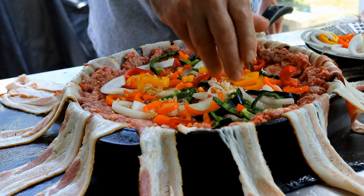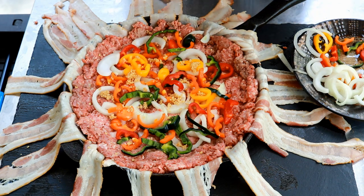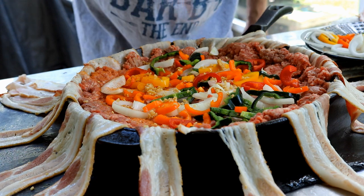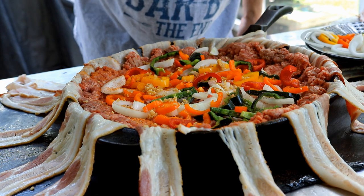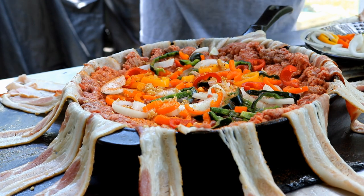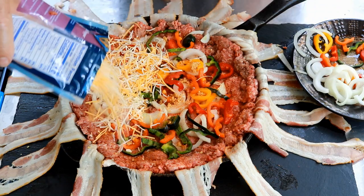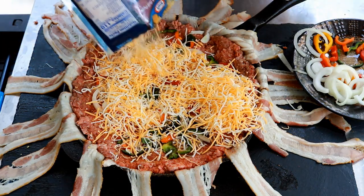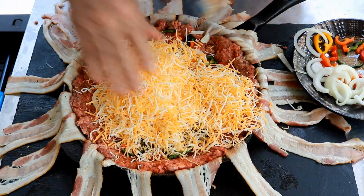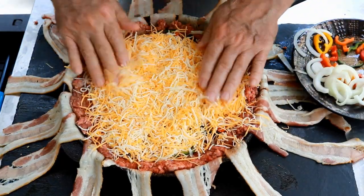I'm going to add a couple more peppers here. You want to add your favorite barbecue rub — I'm using the Armadillo Pepper Signature. You don't have to use this; I would use a sweet barbecue rub. I'm just going to put a little bit in here, probably not even a half a teaspoon. Then I'm coming in with some shredded Colby Jack cheese. That's 8 ounces total — I'm not sure what I'd do with the leftovers, so I'm putting all 8 ounces in.